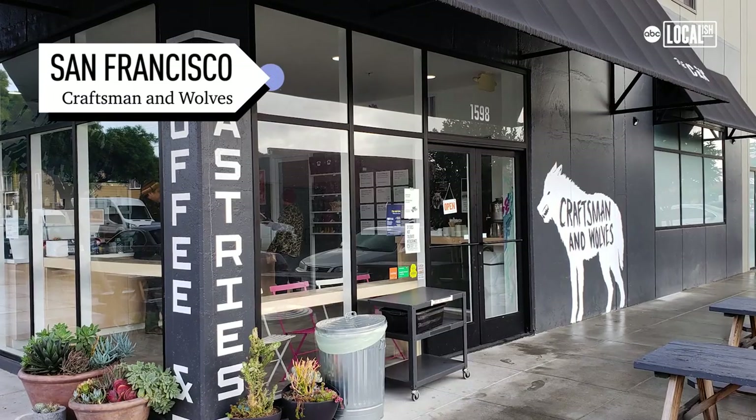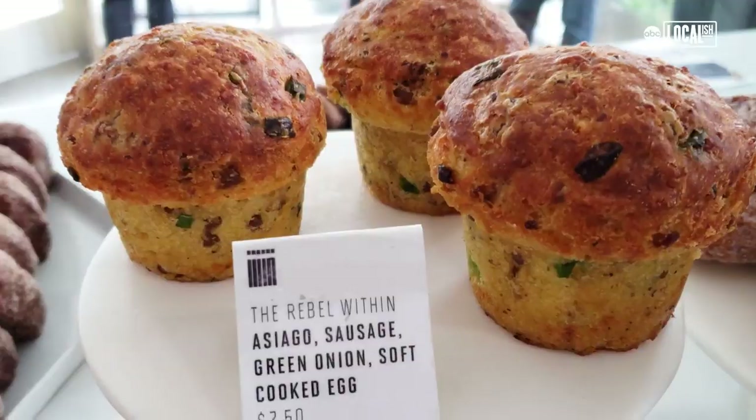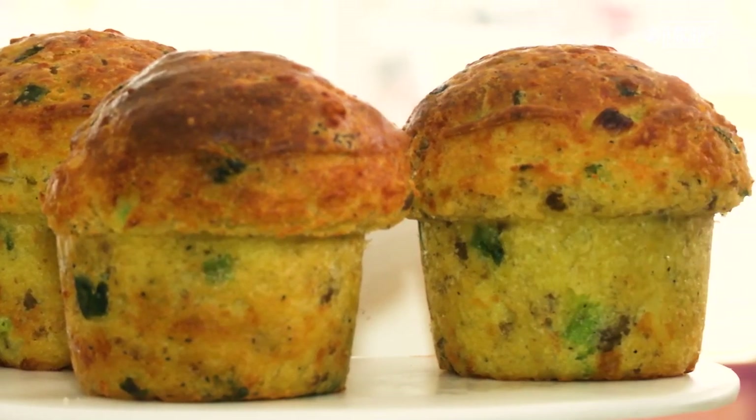Hi, my name's William Warner and I'm the chef founder of Craftsmen and Wolves in San Francisco. The Rebel Within is a concept I created, kind of like your whole morning breakfast into one handheld item.